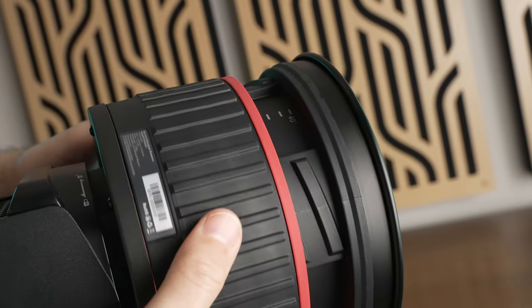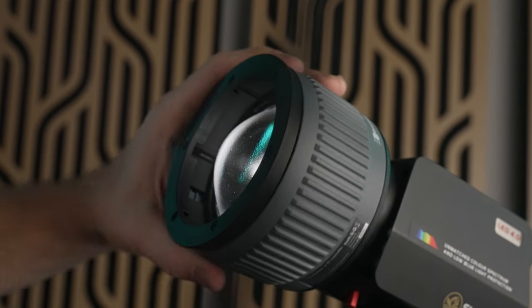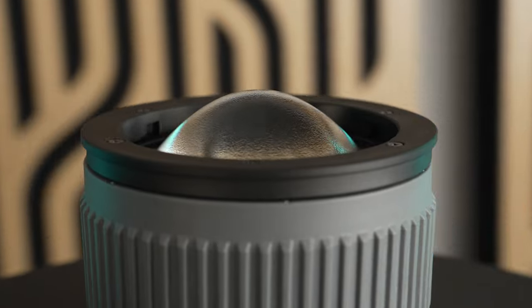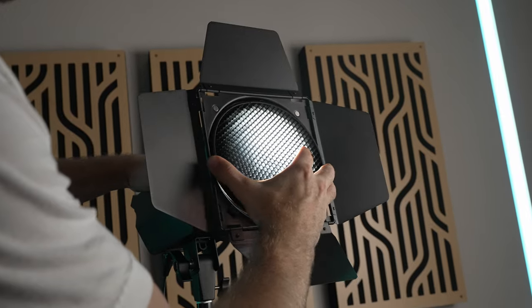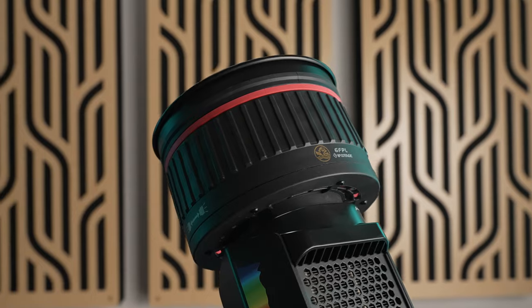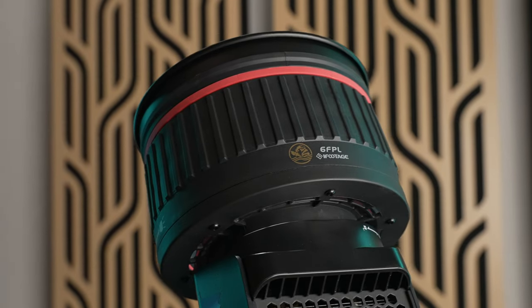One thing to note is that as you zoom the Fresnel lenses, the element telescopes out so they get longer. The lens on the Mini Bowens intensifier moves internally, meaning when you zoom in with that one the footprint of the modifier doesn't change, except at full zoom where about half an inch of the lens dome sticks out. The Fresnel lenses come with barn doors and a grid, and the Mini Bowens intensifier comes with barn doors but no grid. I'm sure you're wondering what the practical difference is between the Fresnel lenses and the light intensifier.